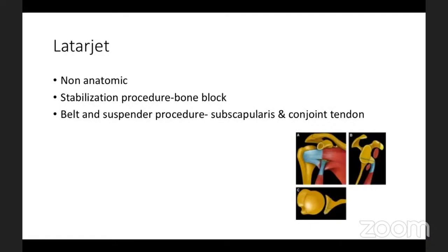When wanting to discuss bone loss which is more than 25 percent, everybody says it is a non-anatomical stabilizing procedure with a bone block. If God had to decide that the shoulder should not dislocate, he would have placed a bone block in front of the glenoid. So man is trying to recreate a belt-and-suspender procedure along with the conjoint tendon and the subscapularis to prevent dislocation.